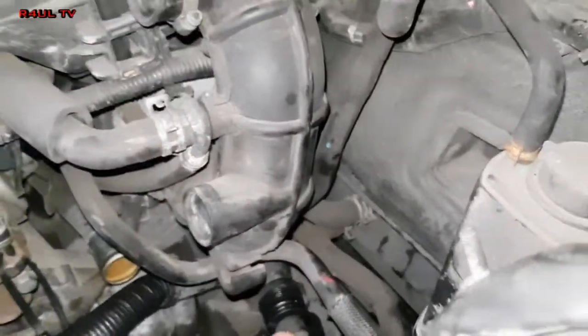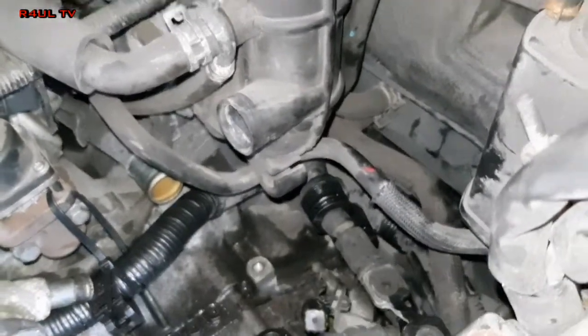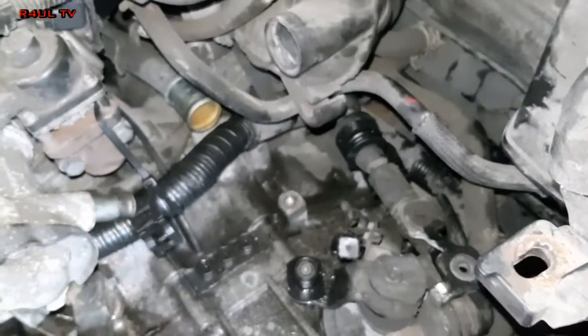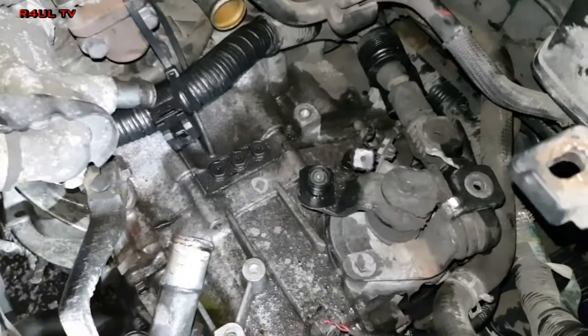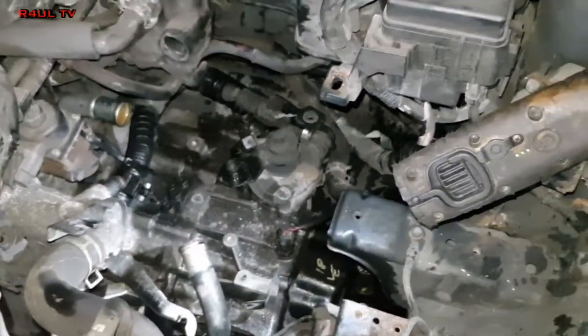That bellhousing bolt is tight and done. Now putting the linkage bracket on — everything is reverse order. Linkage brackets on, pipes on, cable bracket on, battery tray and battery — everything in reverse order. Let's do it.